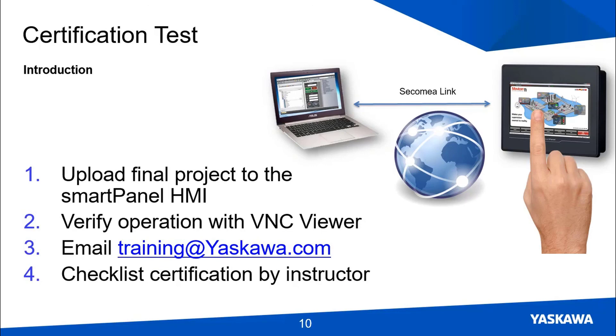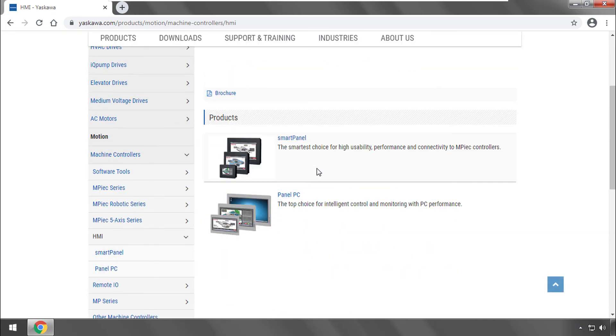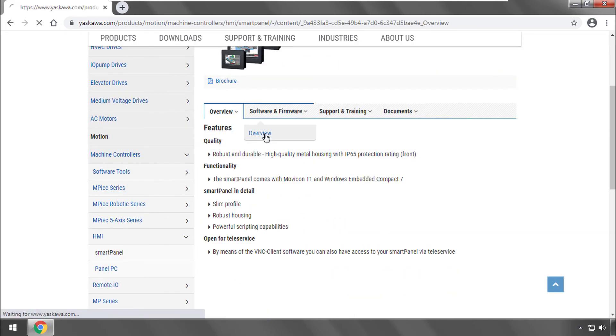The certification test will work like this: once your project is finished, upload it to the Smart Panel HMI located at Yaskawa headquarters. Download the certification test checklist and verify that everything works on your own using VNC Viewer. At that point you can email training to say you're ready, and we'll set up a meeting where you can demonstrate the functionality and receive official credit. Thank you for your attention — please reach out to training@yaskawa.com with any questions, and visit www.yaskawa.com/hmi for more information on Yaskawa's HMI products and Movicon HMI Editor.